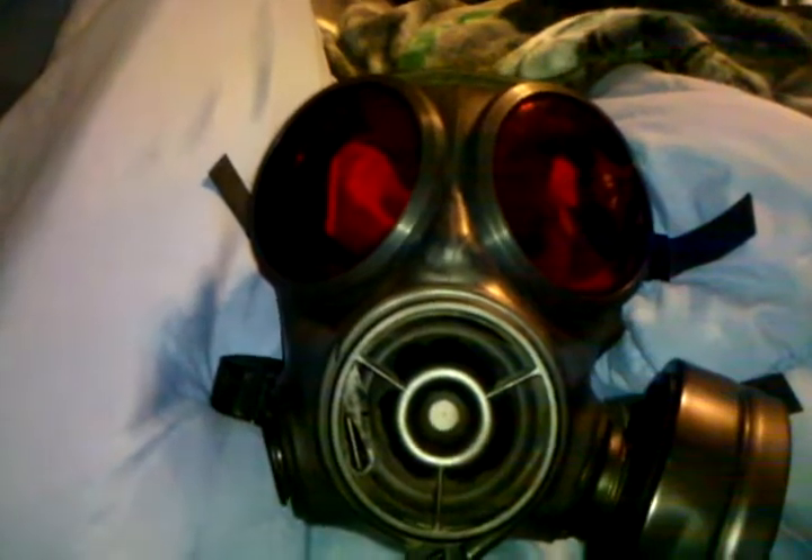This is my S10 Avon gas mask that I just got from eBay. The red lenses I also got from eBay — I just installed them about five minutes ago and they were kind of hard getting in.